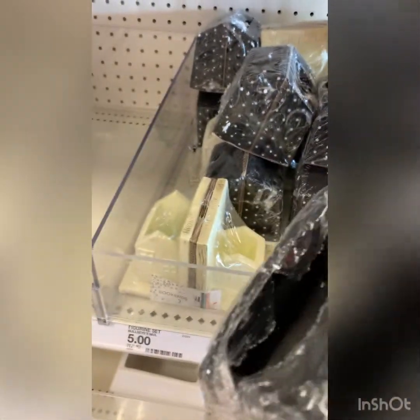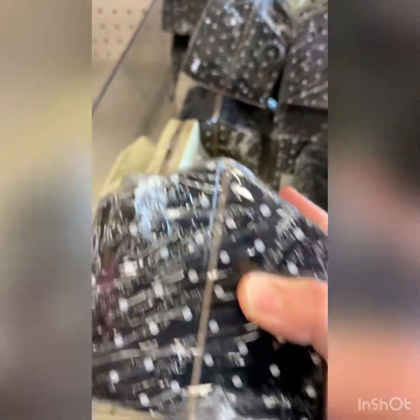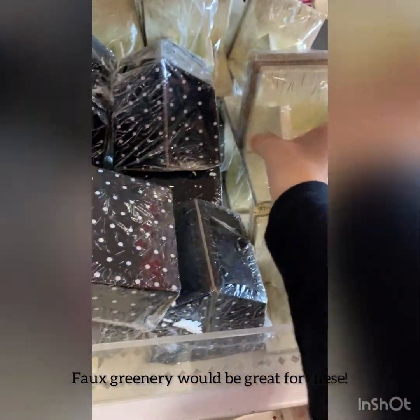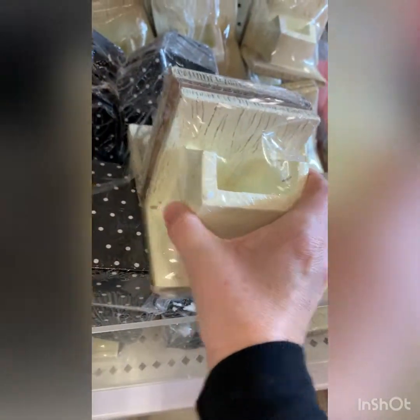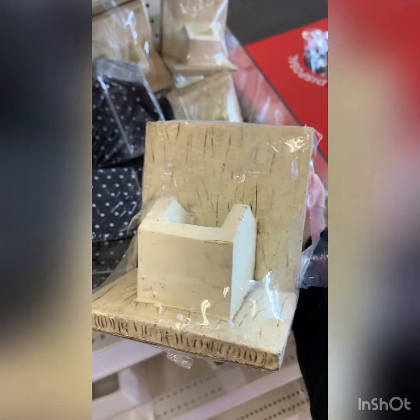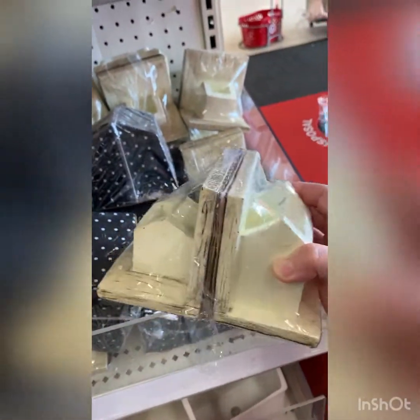I like these a lot. They also have like a little place that you could put something in if you wanted to. How cute. Oh, these are cute too — look at this color. Adorable. I haven't seen these yet, but these are bookends. Adorable.